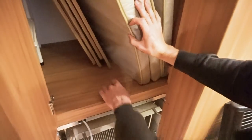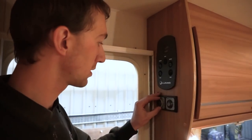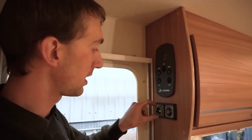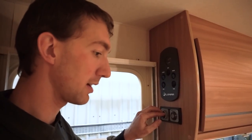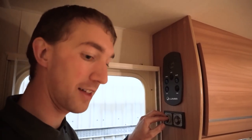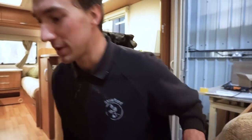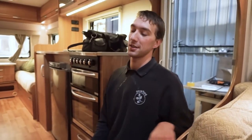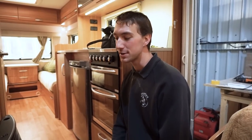You'd normally get a green light come on, and nine times out of ten, if that green light doesn't come on and you've definitely got power at the fire, then it is the circuit board. A lot of people on a seasonal pitch who use electric and never use gas — everything benefits from being used now and then, so I would say just running the gas every now and then is a good idea.